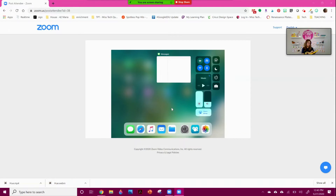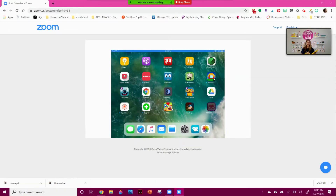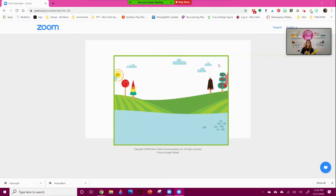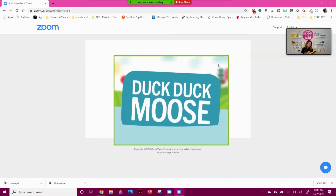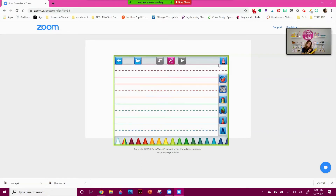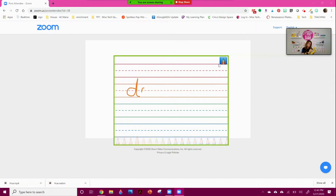Now I'm sharing my iPad for my class, so my students can see it however I want to present it. For example, if I want to show a game or model something, this is a great app — Draw and Tell. I can model exactly what I want them to do, maybe practice sight words or rhyming words, and show them right here what I want them to do.